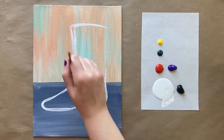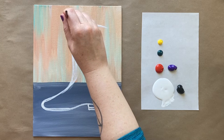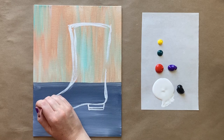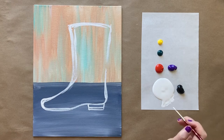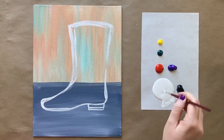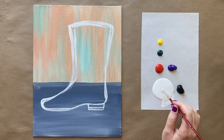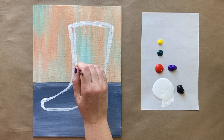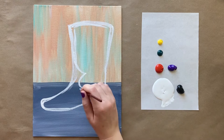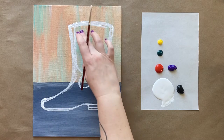It doesn't look that cowboy-y to be honest — a little bit more of a pointed toe would help, but it looks like a boot. The cowboy-cowgirl part will come with the detailing. We're also going to come from the front and create a little subsection with a curved line and swoops. This is our outermost section that we're keeping, and then we'll have this section up here. Now we can go ahead and grab our medium-sized brush for some filling in.